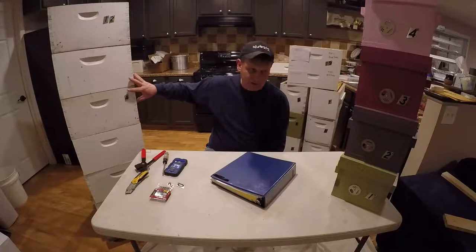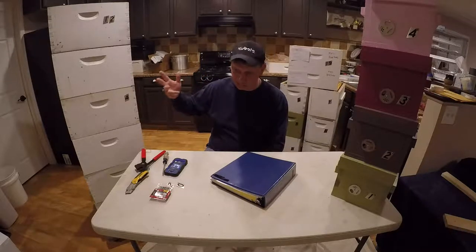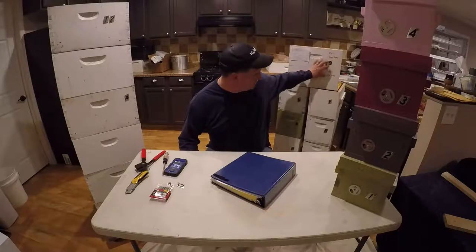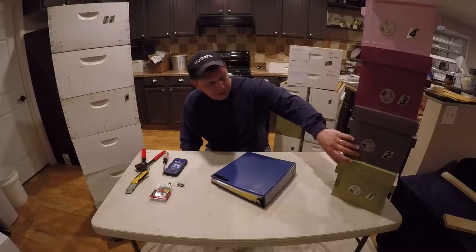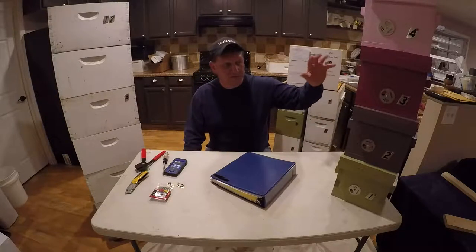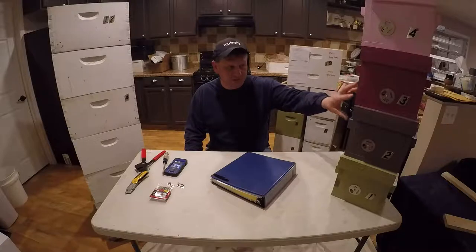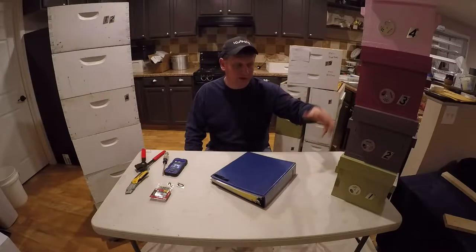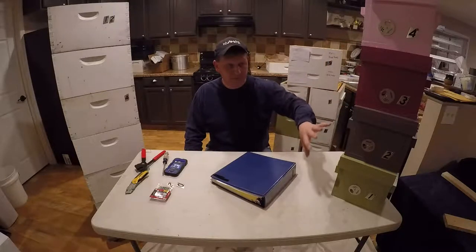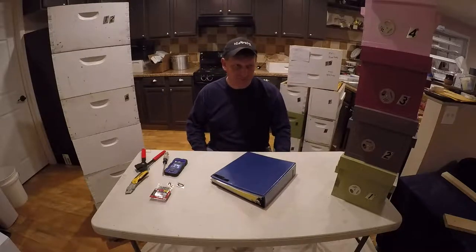For my deep hive bodies, it's numbers one through up to 20 — there's 19 and 20 here. For nucleus boxes, I do letter designations: A, B, C, D, E, F. For mating nukes, I may do MN1, MN2, MN3 and so forth. I have eight of these boxes, and while I also do colors, the numbers work for me for tracking purposes.